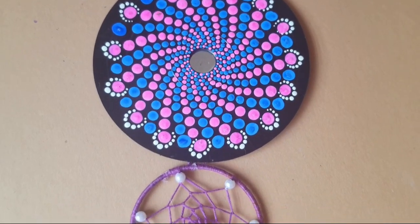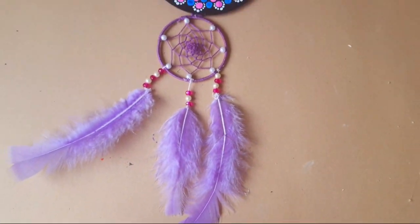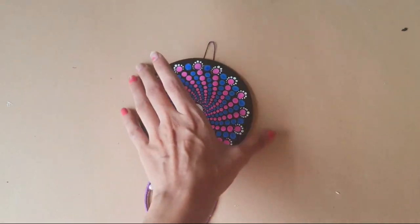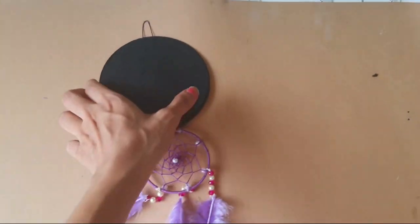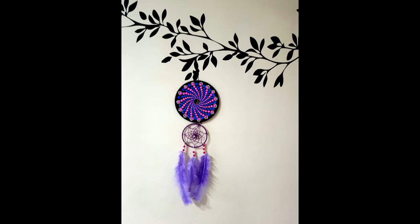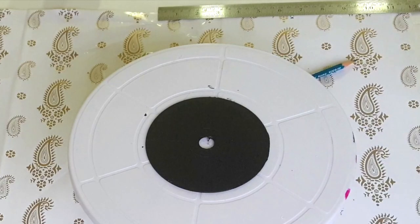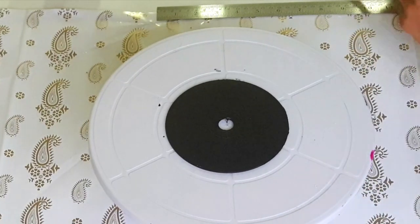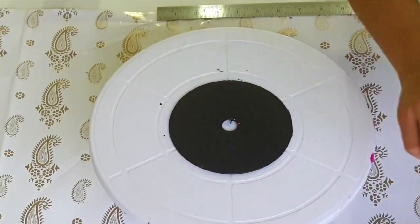Another piece is done. I just added a dreamcatcher below it and it looks so pretty to be added to the wall.